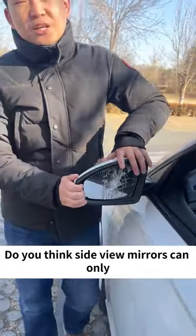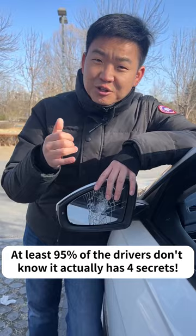Do you think side view mirrors can only be used to observe the cars coming from behind? You are wrong! At least 95% of drivers don't know it actually has four secrets. Learn not only to drive safer, but also save money. I will teach you today.